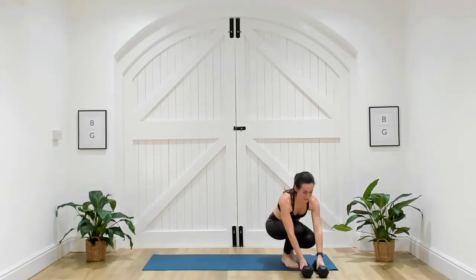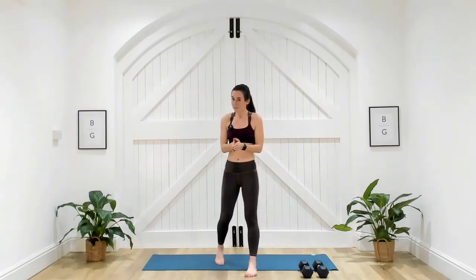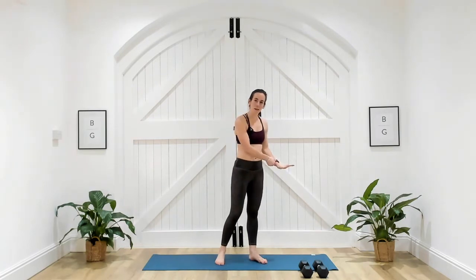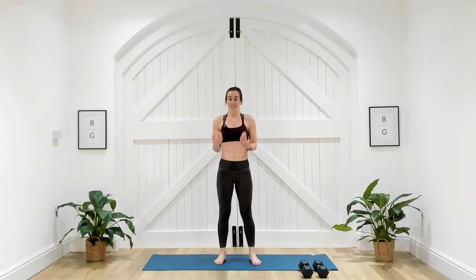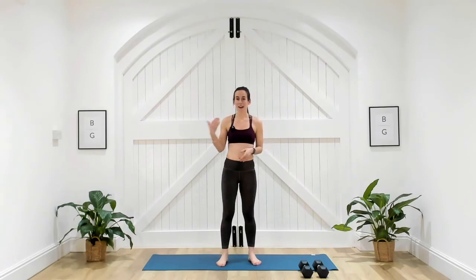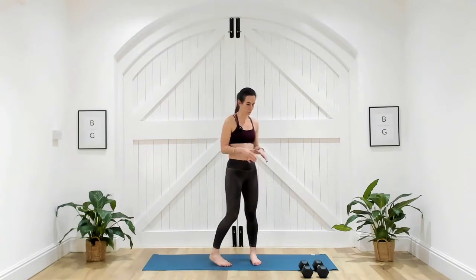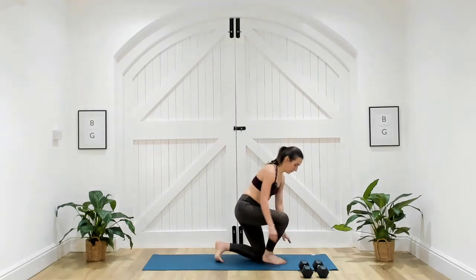Dumbbells just to the side — shake those arms out. You've got a minute before we go back down. Now you know how the moves felt and how the weight felt. If you have options with your weights, you can always take it up a level if you were feeling strong, or take it to a single dumbbell or body weight if it felt too much. One more round — just a little bit of core and arm work. Come down to the mat and follow me.